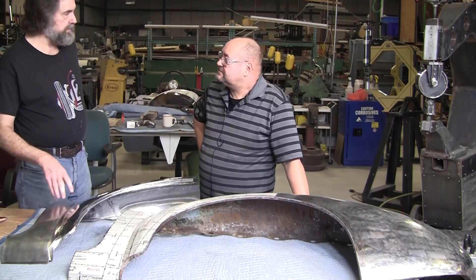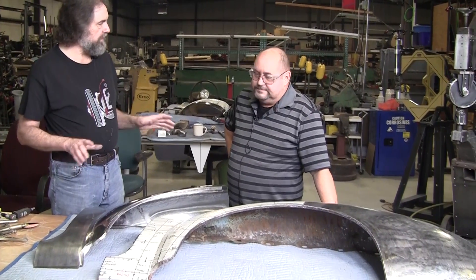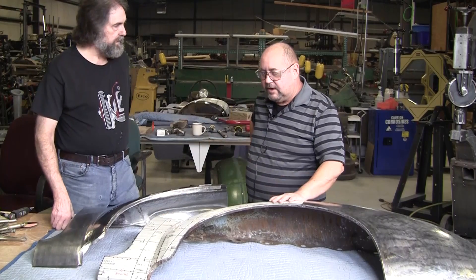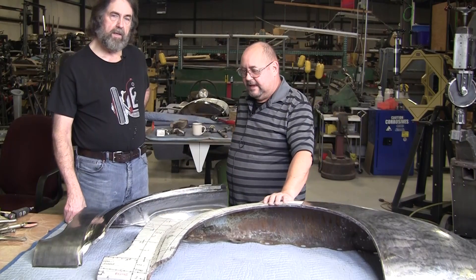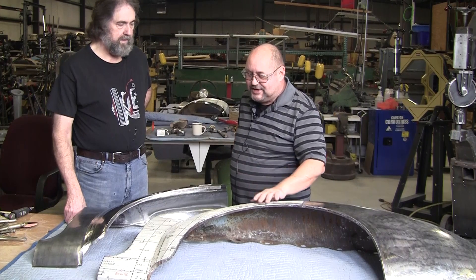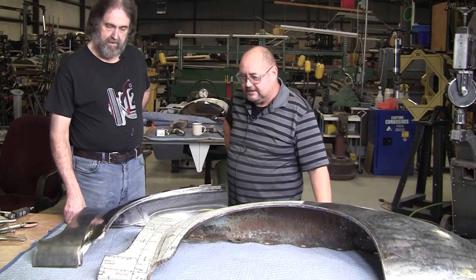He also wants to do the hoods, doors, and deck lid — all aluminum on all the cars. I have one car where the body's not worth repairing and I want to do a full aluminum body. I wanted to see if I could come work with Ray to find out if I had enough skills to actually make an entire car body. After the course I feel like I could do that.